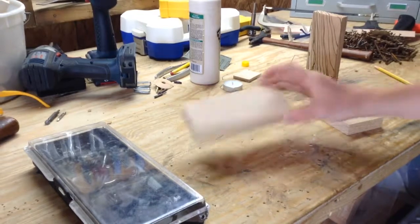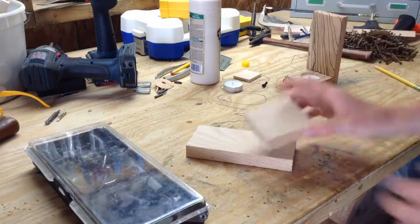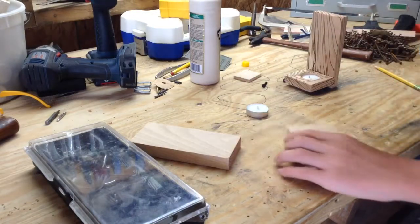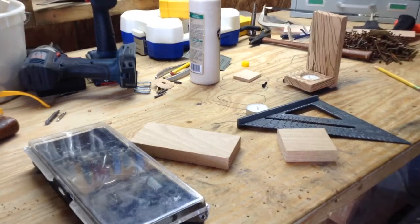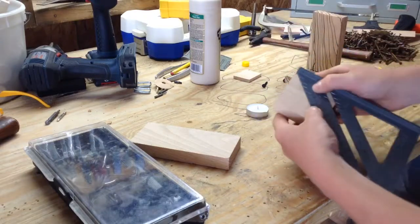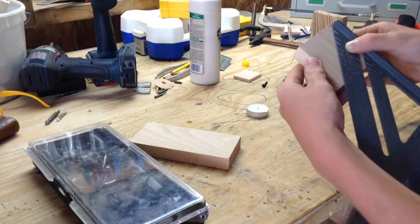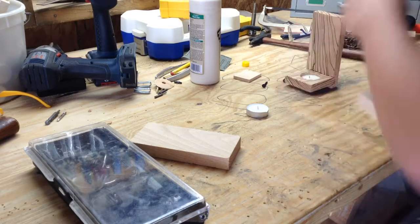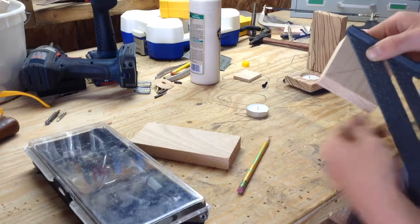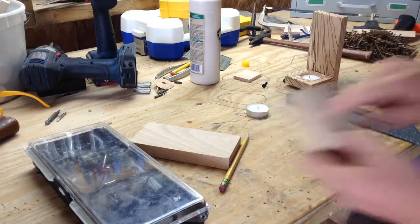Okay, so now I have cut these to length: five and three-quarters by two and five-eighths, and two and five-eighths by two and five-eighths. Now we'll drill a one-and-a-half-inch hole right here in about the center for the candle. To find the center, take your square, use the 45-degree angle, and line up the two corners. Draw your line, then do it the other way. Where those two lines meet is the center. Go ahead and drill a hole there.